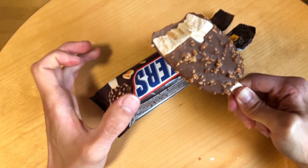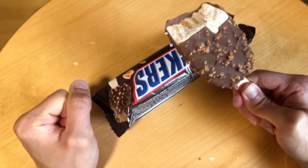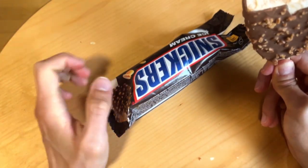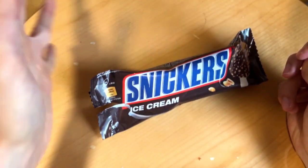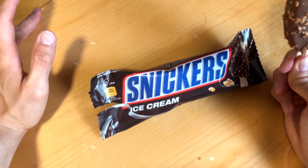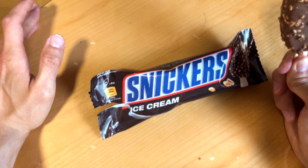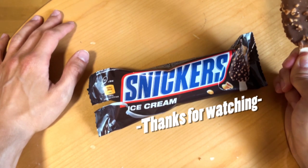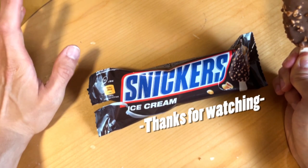Those peanut pieces give it a little crunch, more so than the chocolate itself. I would say check it out — I like it quite a lot and would buy it again. Let me know what you think: have you tried it, and is this your favorite ice cream? See you next time, bye!